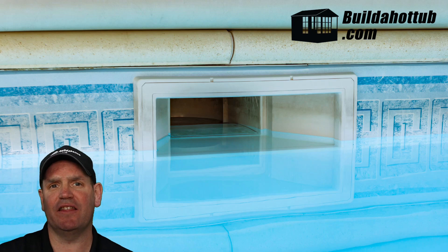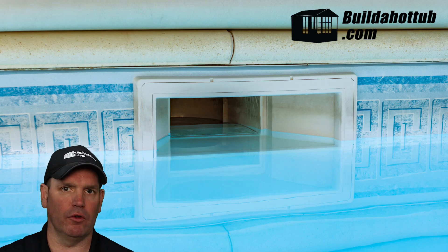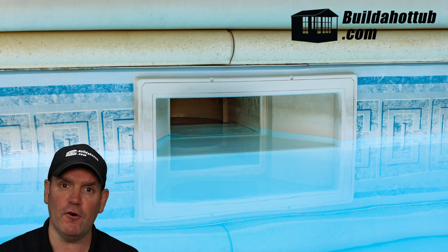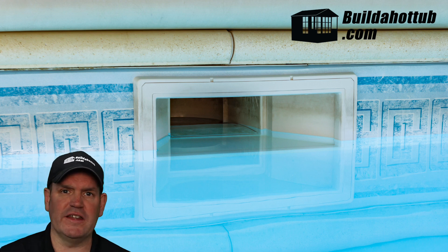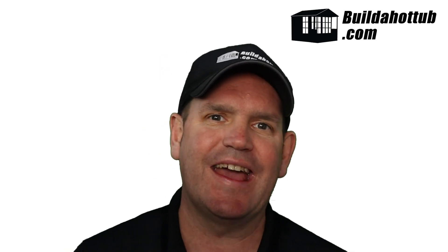Remember when setting the height that the centre of your skimmer is going to be the water level on your hot tub or pool. You'll want to make these calculations before fitting the skimmer. For a hot tub, the water line is somewhere around 39 inches — that's normal for our DIY hot tubs. For a pool or plunge pool, it depends on the depth you've gone to. But the centre of your skimmer is the water level on your hot tub or pool.